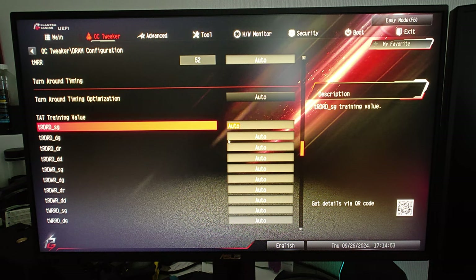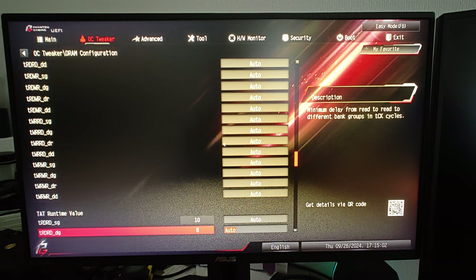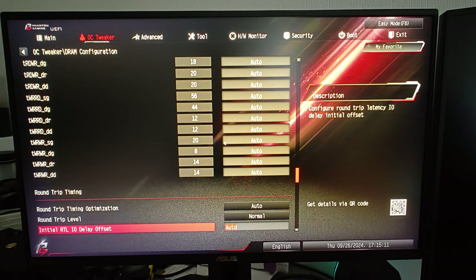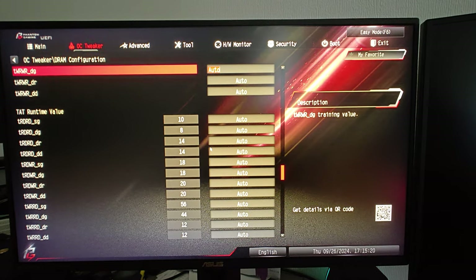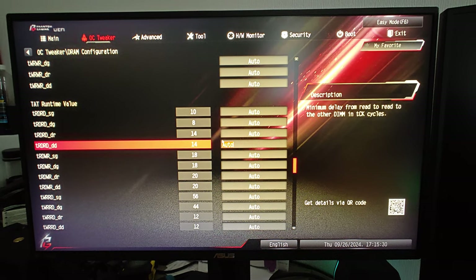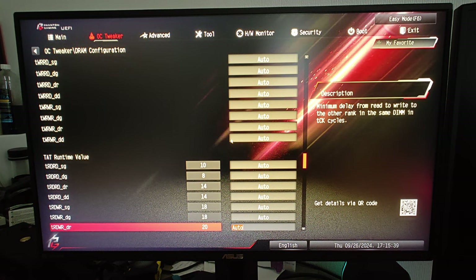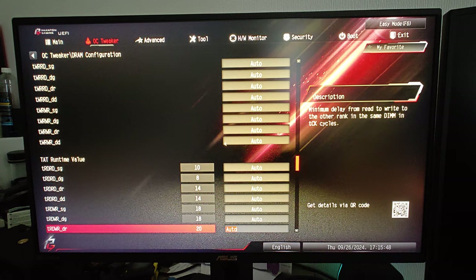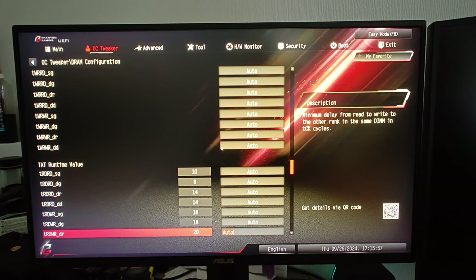Here's the training value turnaround. I'm not sure if this should be enabled or disabled — maybe I should disable it because otherwise I'd have to set the other one as well. Some of these timings are way off: this one shows 10 but it should be 14; this one shows 8 but should be 16. It trains at 14, and even if I set it in the training value, the runtime value ends up different. That's probably an indication of a problem. But this is already taking so much time — I don't think it's doable.